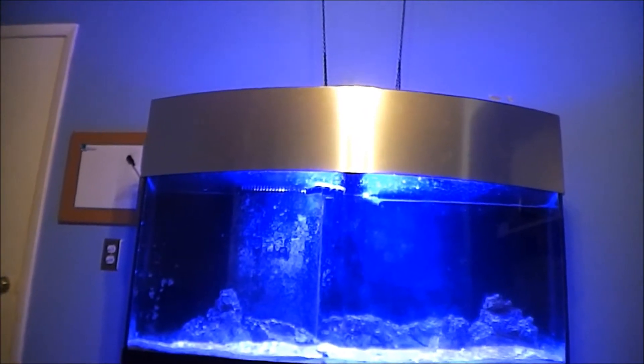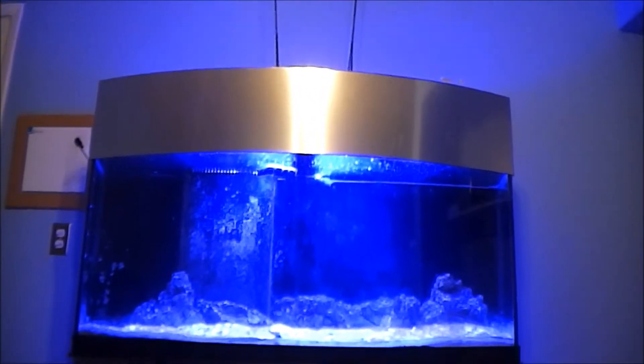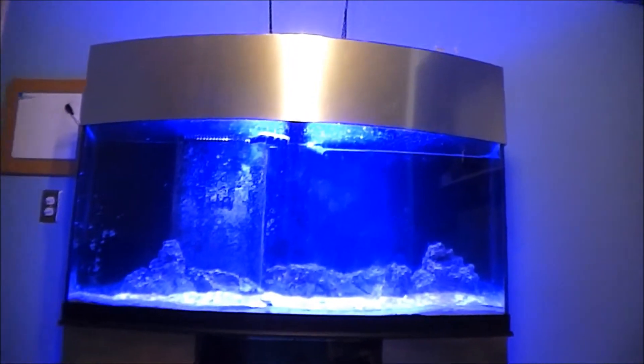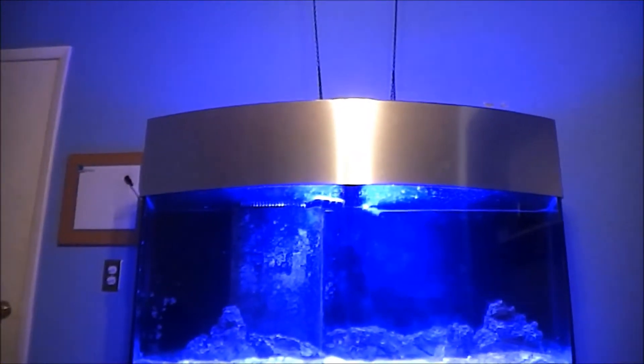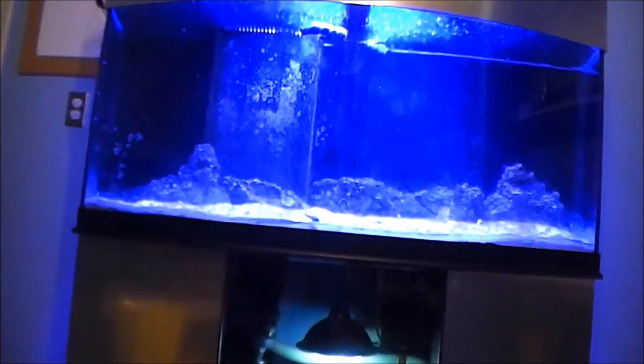Probably the next thing I'm going to have to get for this is the power heads. I think that's the only big purchase I really need — just more power heads in here. I was actually thinking about getting another light and putting it side by side up top, but besides that, that's it.